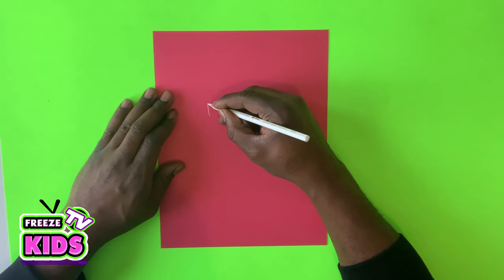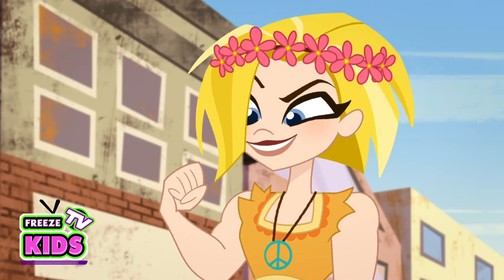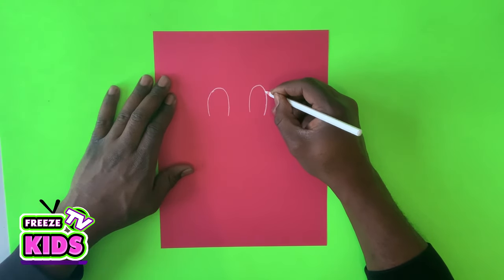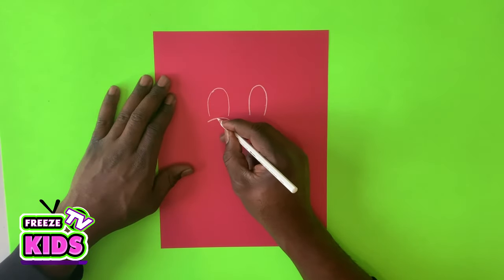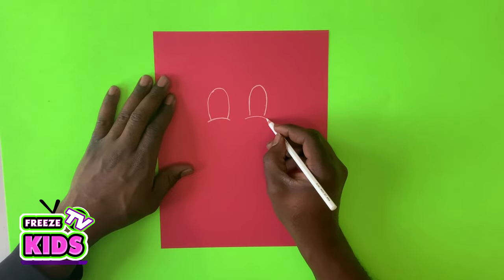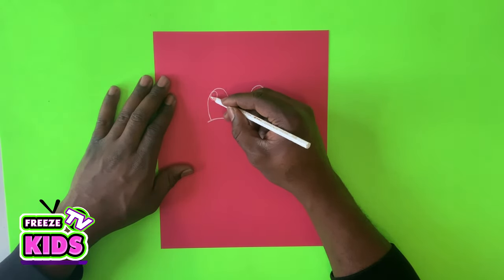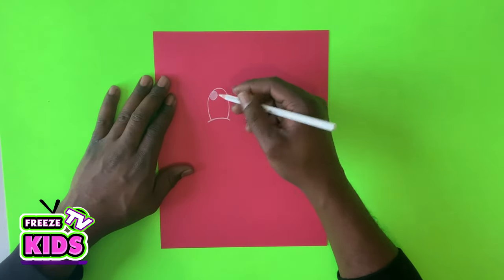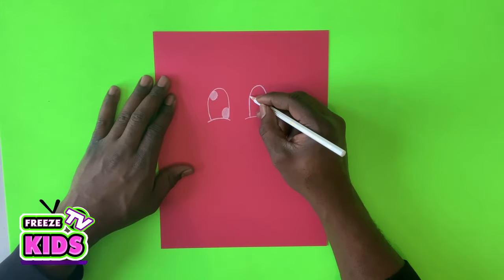So what we're going to do first is we'll draw two half ovals for our eyes. We're going to draw them nice and big — we'll draw the base of one eye on this side and the other over here. Then we'll draw two small circles inside of the eye, one over here and one over here, and we're just going to color those in. We'll do the same on this side.